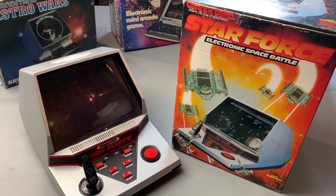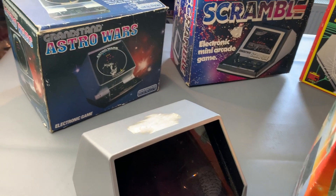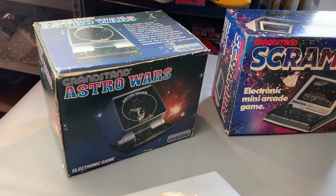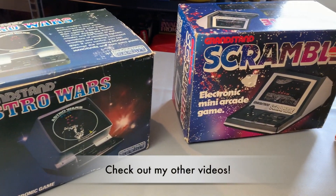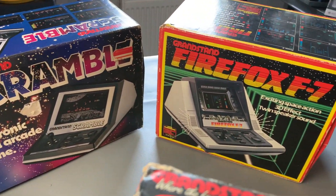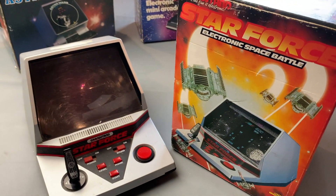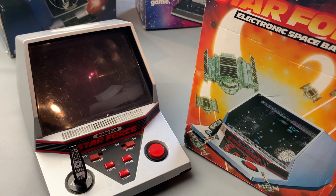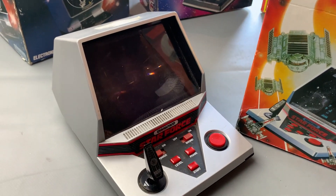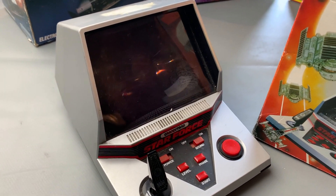Now this particular game came in a line of succession. We started with Astrowars in 1981, then Scramble came along in 1982. That was followed in '83 by Firefox, and then we've got Starforce from 1984.